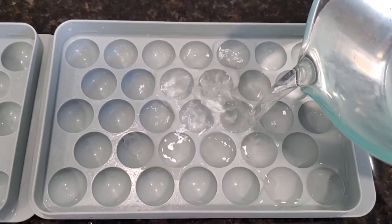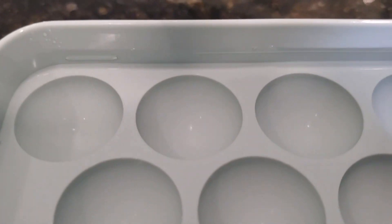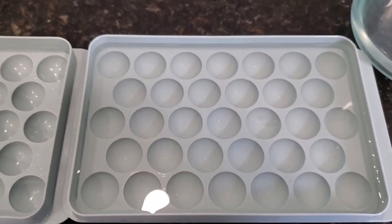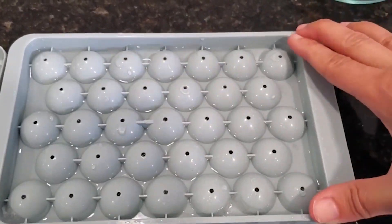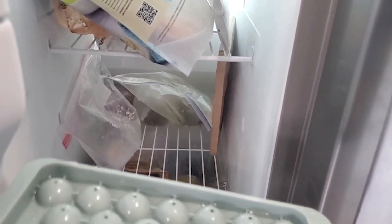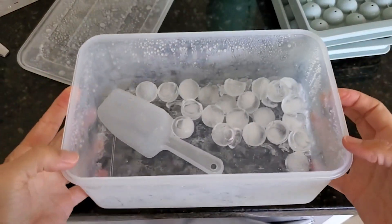You add about half a cup of water to each tray, and if you're unsure they actually have this little line in here. I found that going a little above it fills it absolutely perfectly. Then you take the top of the ice tray, which you'll notice has these little holes.